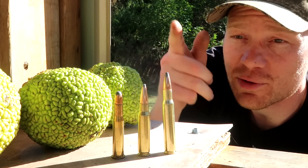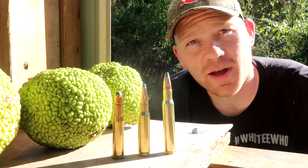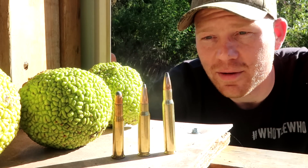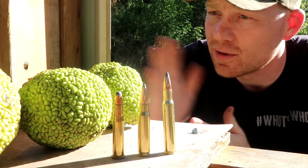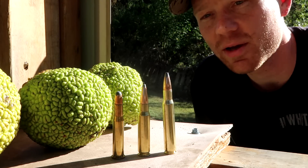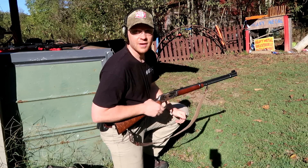Let's have some fun to see what happens. We'll go shortest to tallest: 30-30, 308, 30-06. You guys let me know which one is your favorite and why — I always love hearing your deer hunting stories. I'm a big deer hunter. Let's see what happens — take the first shot with a 30-30, maybe get some slow-mo cameras going.